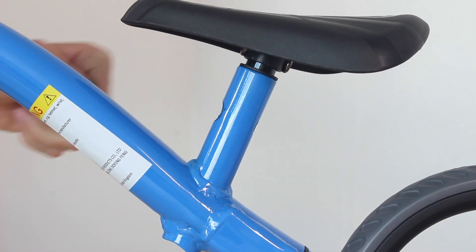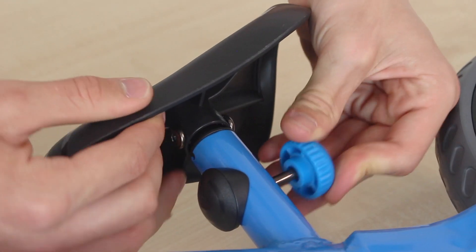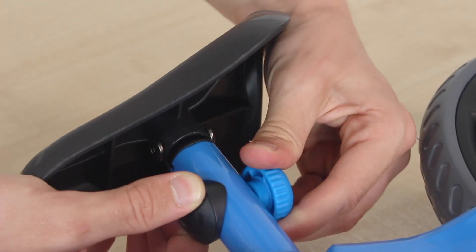Replace with the new black cap and press this firmly into place. Then, thread the blue cap in from the other side and turn clockwise until tight. And it's as simple as that.